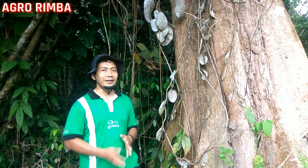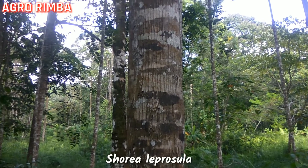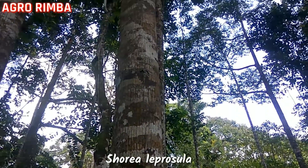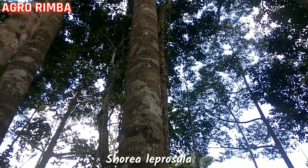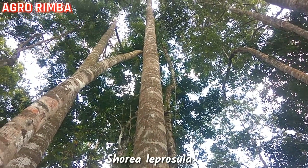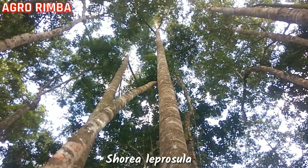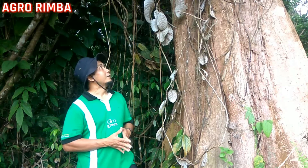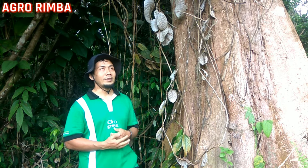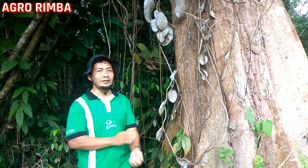Yang mirip lagi dengan meranti ini adalah Shorea leprosula. Kalau Shorea leprosula, secara penampakan daunnya kalau dilihat dari jauh berwarna agak kuningan seperti tembaga. Tetapi untuk Shorea parvifolia ini biasanya kalau dari jauh nampak berwarna hijau, dan daunnya lebih kecil dibandingkan dengan Shorea leprosula.